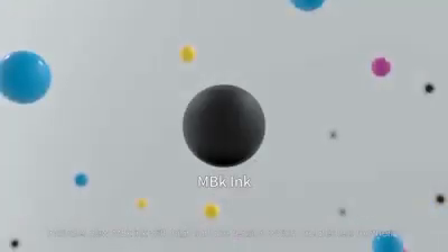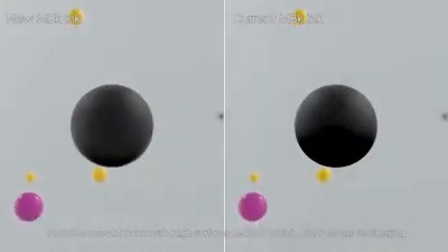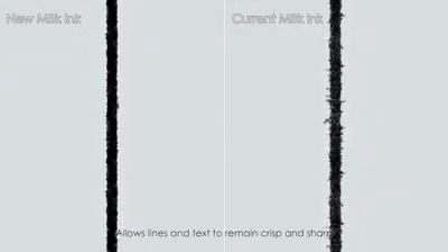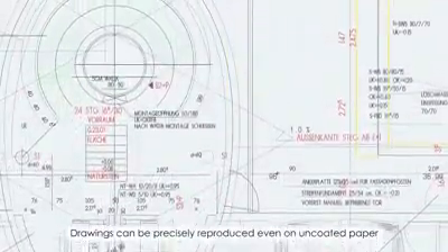High quality is delivered by the newly developed pigment ink Lucia TV, which includes a new matte black ink with high surface tension that creates less feathering. It allows lines and text to remain crisp and sharp, enabling drawings to be precisely reproduced even on uncoated plain paper.